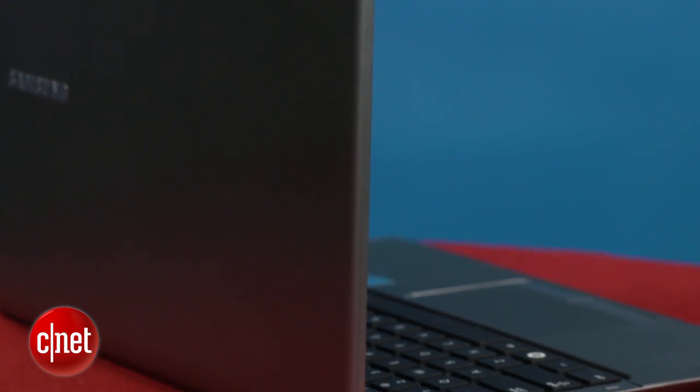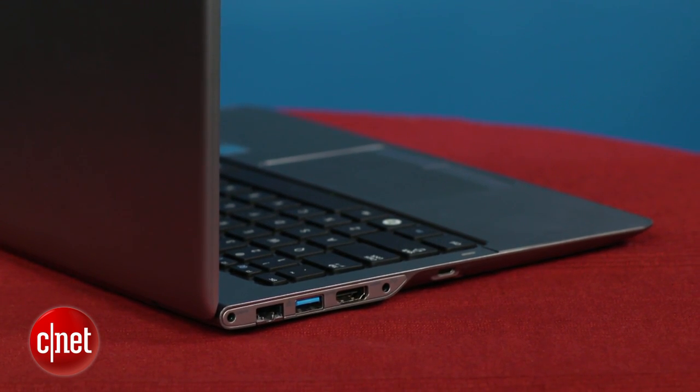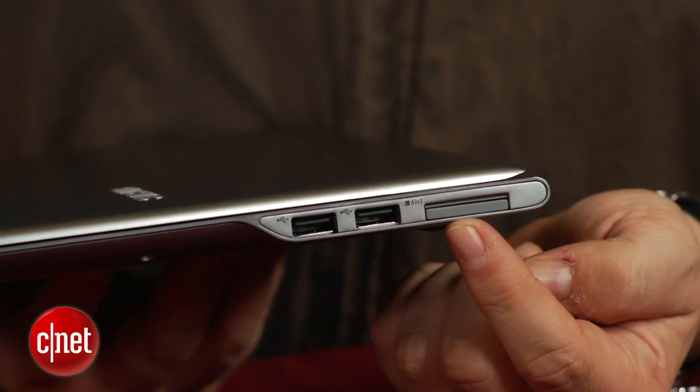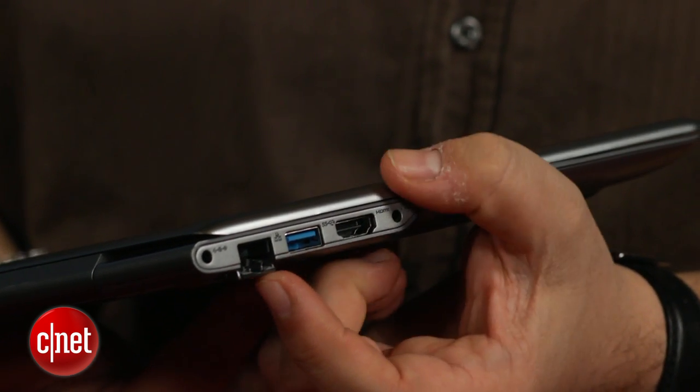The other great thing about this laptop is it packs in all the ports. Why can't every Ultrabook do this? You've got USB, USB 3.0, SD card slot, HDMI, and an Ethernet port on the side. They're all here. It's effortless. Every laptop should have that — it's a no-brainer.